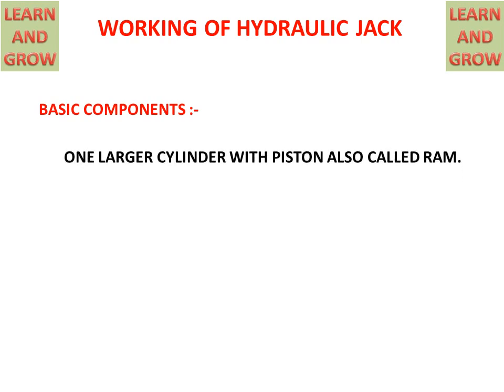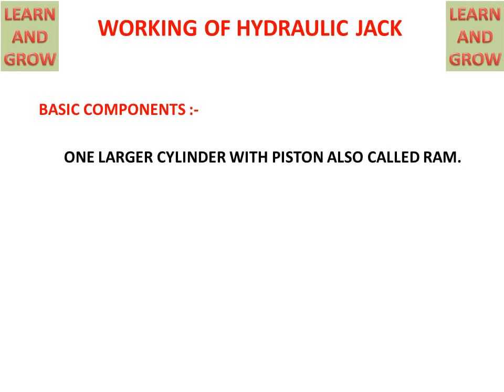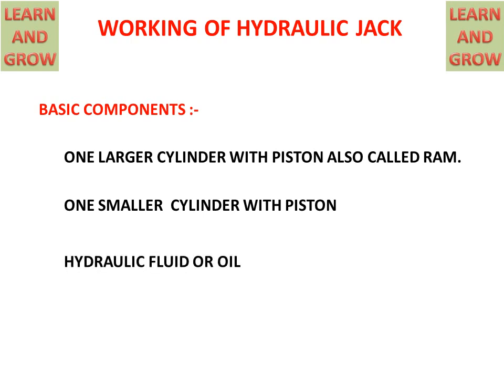The basic components of a hydraulic jack are: one larger cylinder with a piston, also called a ram; one smaller cylinder with a piston; and hydraulic fluid or oil.